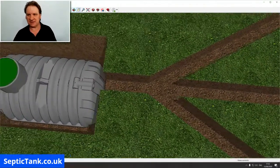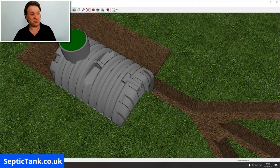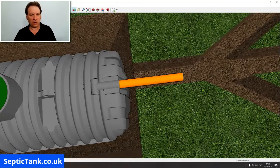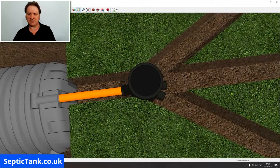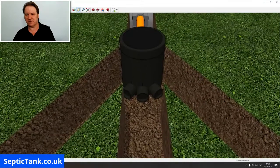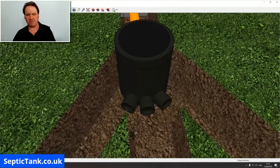On the septic tank you'll notice the outlet. The first thing you need to put in is the outlet pipe — a standard four-inch pipe that goes on the end of the septic tank. Once you've done that, all you have to do is put the inspection chamber on. It simply slots into the pipe, and the beauty of this inspection chamber is it's got three outlet pipes: outlet pipe one, outlet pipe two, and outlet pipe three.